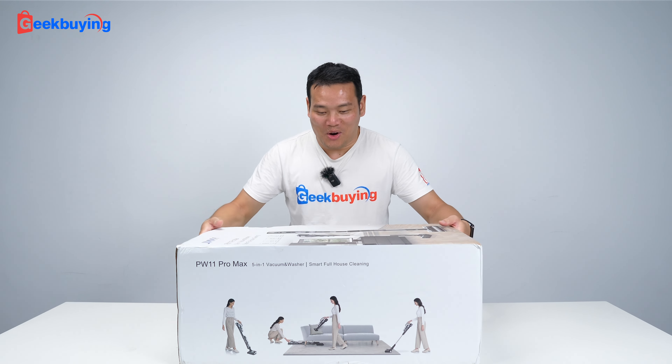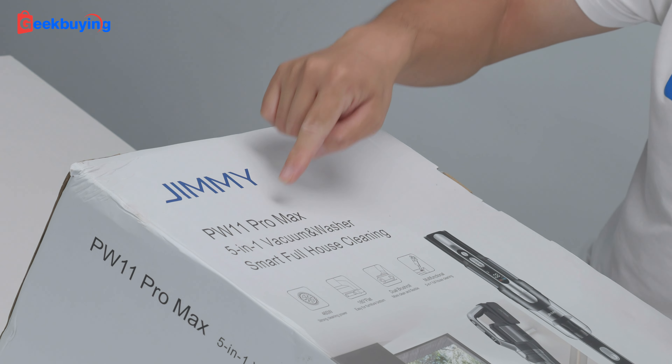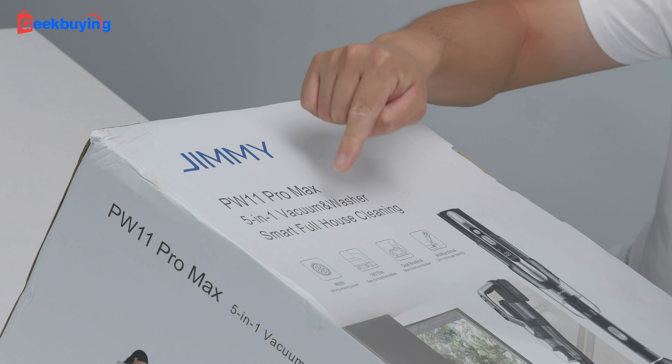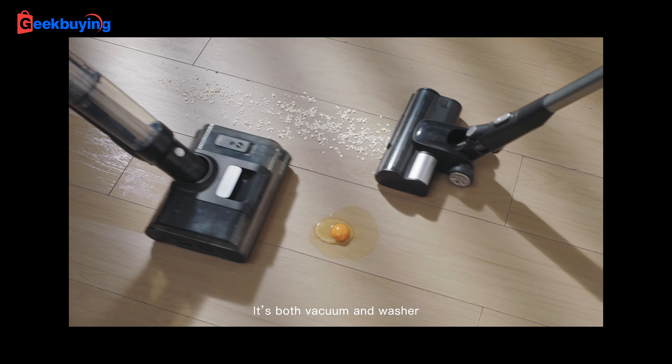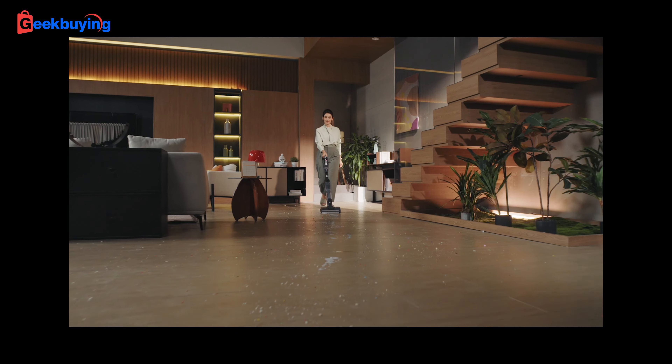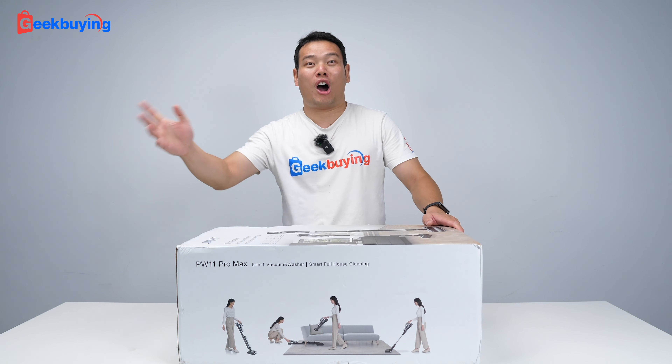Hi, what's up everybody, Sami here. Today we are going to unbox the Jimmy PW11 Pro Max. This is a 5-in-1 vacuum and washer. This is a solution for full house cleaning. So just forget about your normal robot vacuum cleaner, forget about your mop, forget about all your other cleaners. Just get this one, you are good to go.